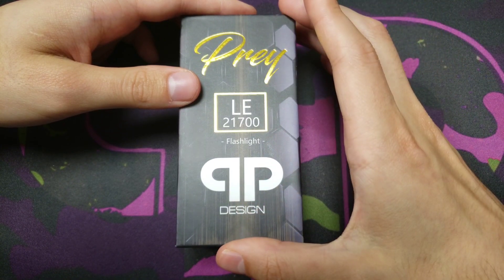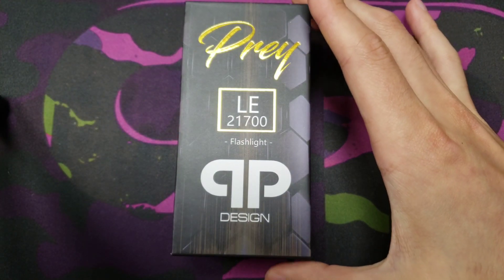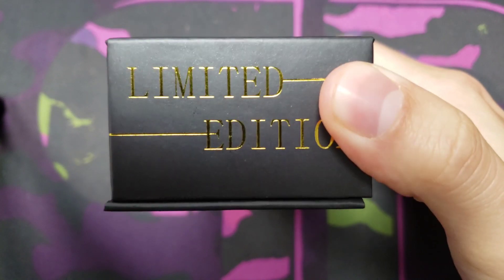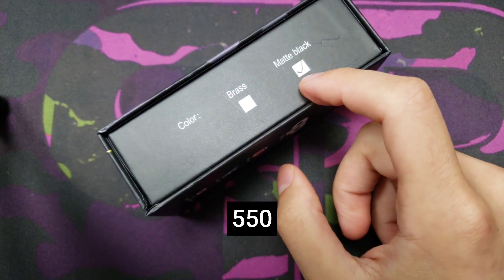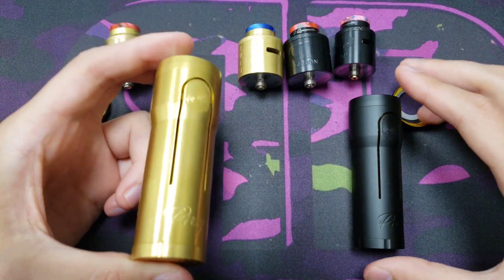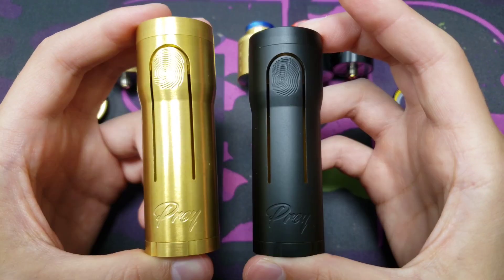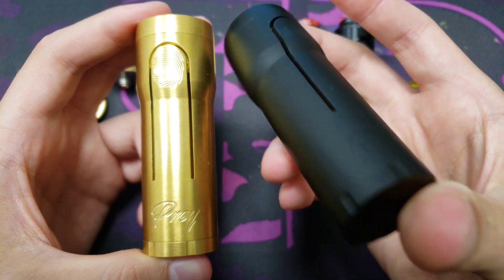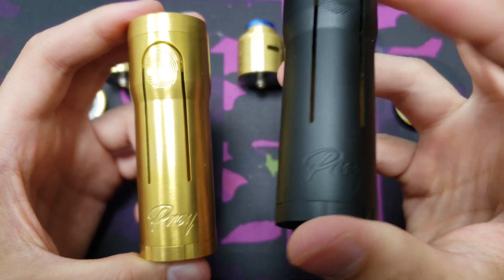The Prey mech mods are going to be a limited edition run — 500 in brass and 500 in matte black. So it comes with two colors: brass and matte black. The matte black is also brass on the inside, so it's just coated with matte black.